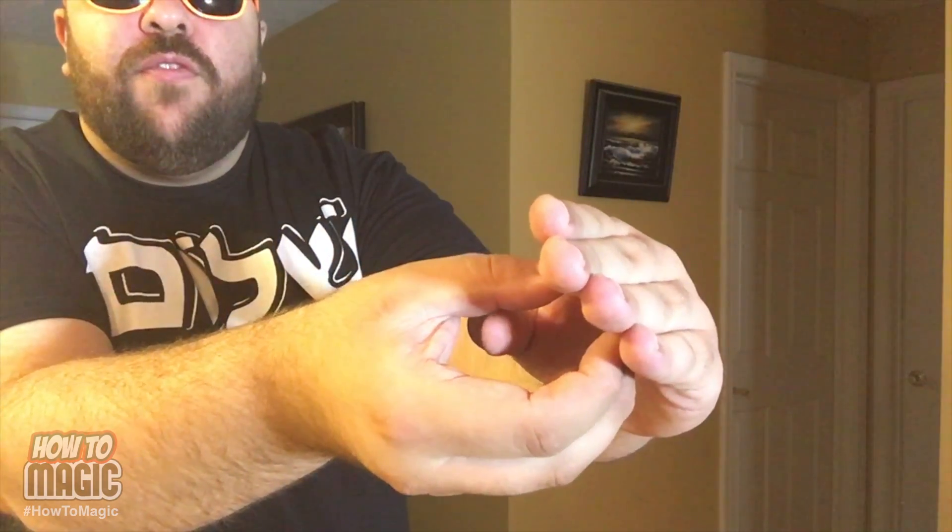Very simple — all you need is a coin and two hands. You start with the coin held in this position, take it here, give it a rub, and it disappears. You take the coin, hold it like this, and when your hand comes over the front, you just let the coin fall into the palm of your hand. It's all just the motion of you taking it here. When my hand drops to my side, I ditch that coin right into my pocket. And that is how you make a coin magically disappear.